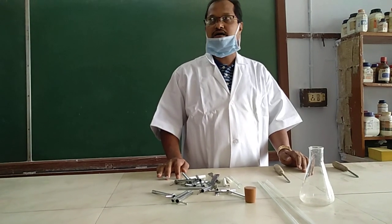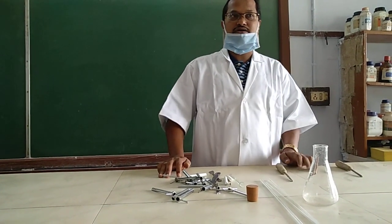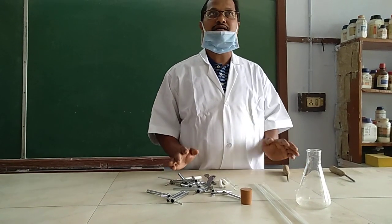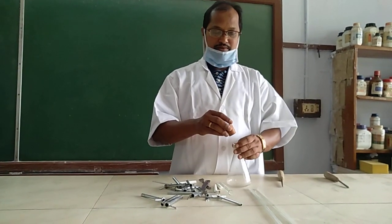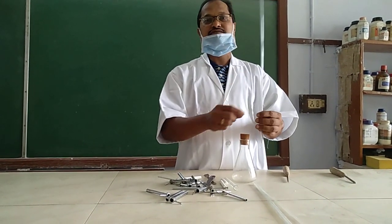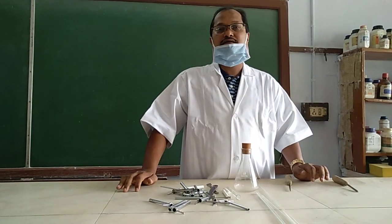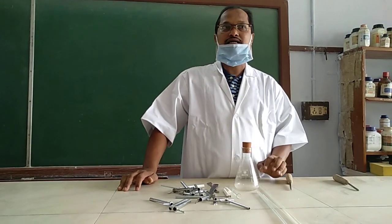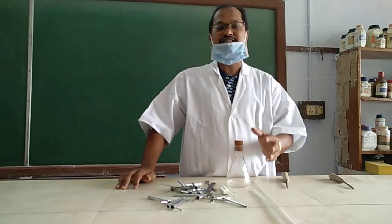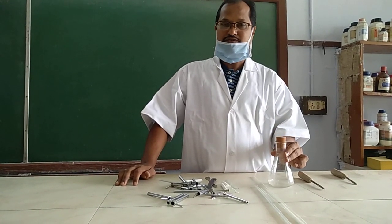Hello students, good morning. In this lockdown situation, we have planned to start your practical. Class 11, the first practical is fitting of a wash bottle. The requirement of a wash bottle is basically a conical flask or round bottom flask, a cork, and a streamline bent glass tube. It is used to wash various purposes and to pass a streamline of water to deliver for washing precipitates.